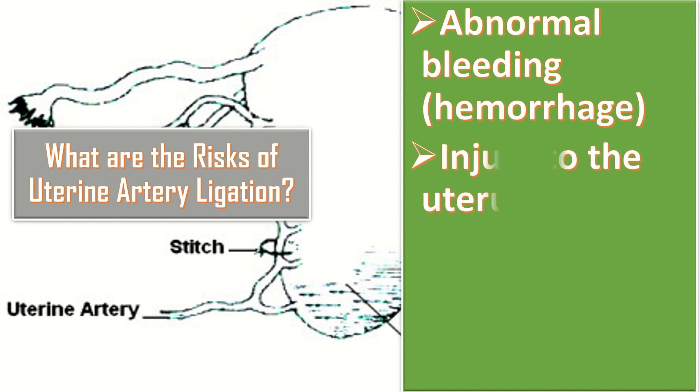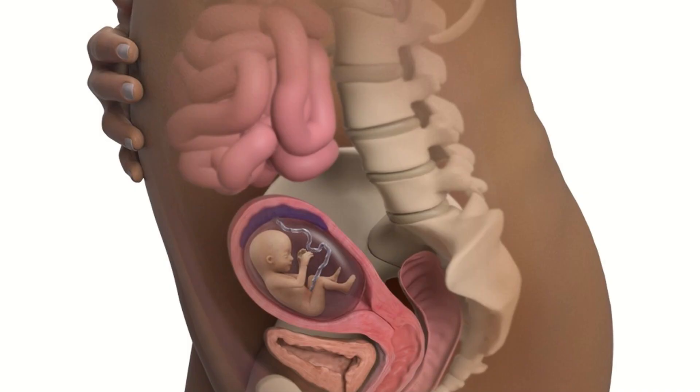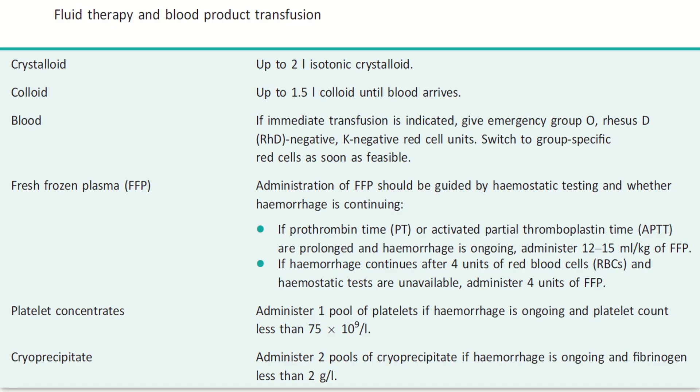The possible complications of this procedure include: first, abnormal bleeding or hemorrhage; secondly, injury to the uterus; and thirdly, infection of the uterus or puncture site. Regarding pregnancy after uterine artery ligation, two prospective controlled studies comparing uterine artery embolization with laparoscopic uterine artery ligation found a pregnancy rate of 51 to 69 percent, with miscarriage rates variable between 31 to 56 percent.